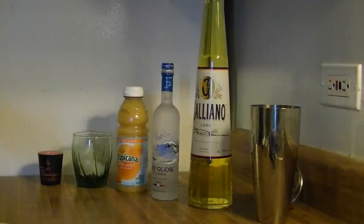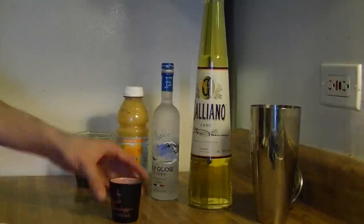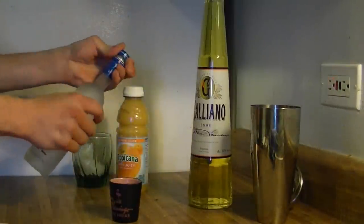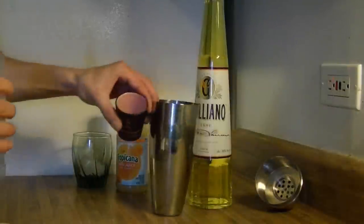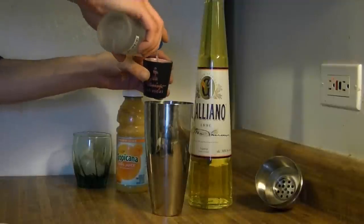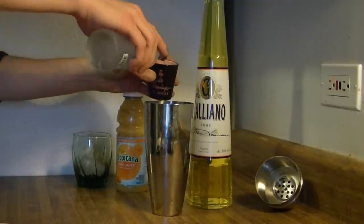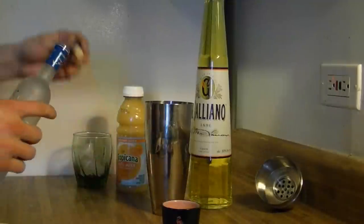So what we're going to do is take our shot glass. Most shot glasses are about an ounce and a half, so it's real easy for measuring. For this recipe, we need about two ounces of vodka, so I'm just going to go ahead and add in a full shot glass, and then add in just a little bit more — my ounce and a half plus a little more to make two ounces.